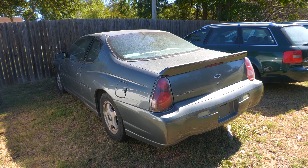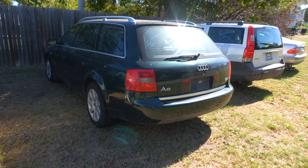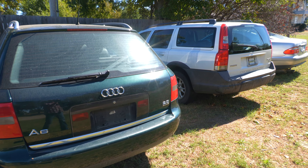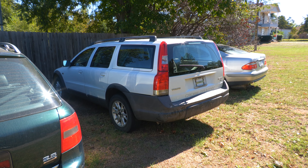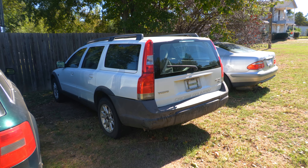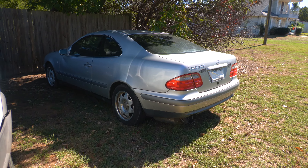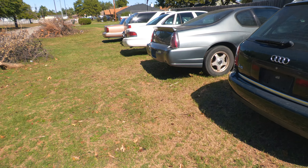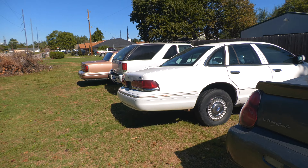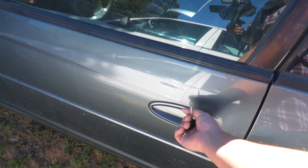We also have the '98 A6 Avant Quattro, the 2004 Volvo XC70 all-wheel drive, and yes, there is a CLK 320 over there — but we're not even going to talk about that car today. Let's get into the Monte, because that's what today's video is about. Is it going to fire up on its own? Let's see.